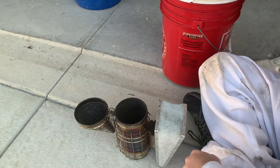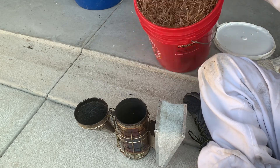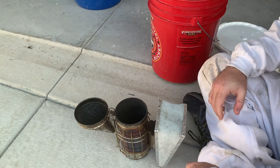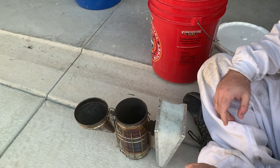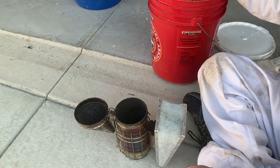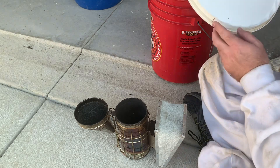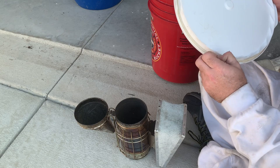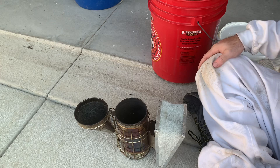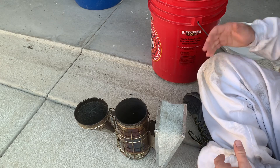One thing that'll help you if you're just getting started out beekeeping: get a bucket filled with pine straw. It doesn't have to be anything special, you can rake it up out of your yard. Make sure it's good dry pine straw, keep it in a bucket that seals so you keep moisture and water out of it. That way when you need to work your bees, even if it's been raining for three days, you've got dry pine straw ready.